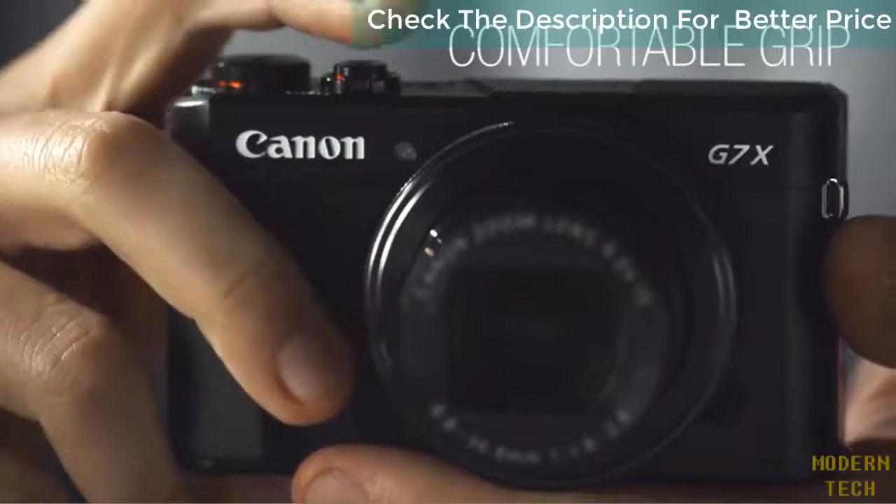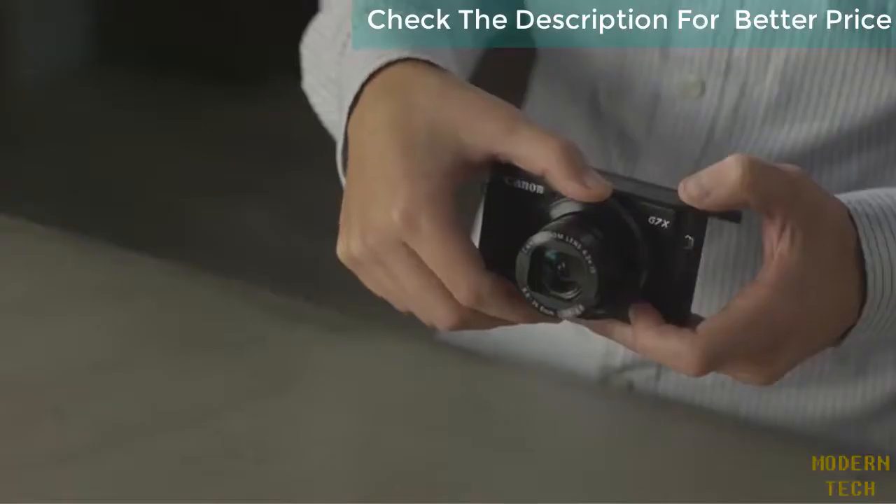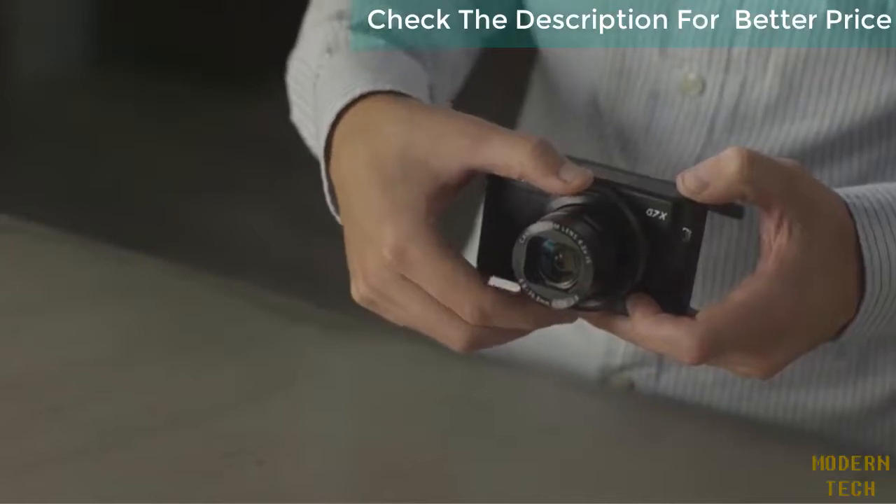The grip is comfortable in the hand, and the control ring around the lens can be set to smooth or clicky, making it useful for both photo and video shooting.